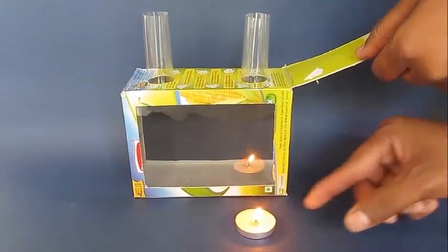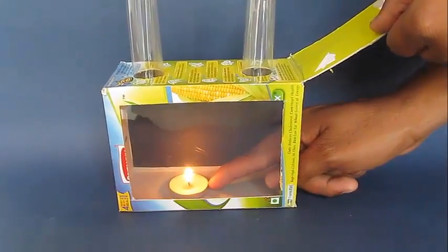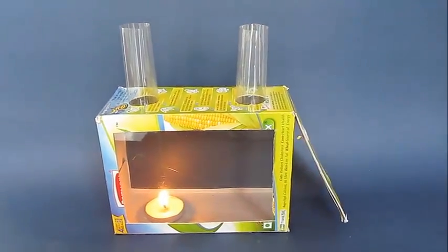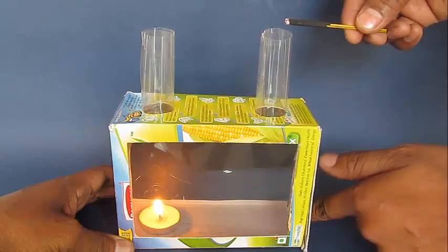Then light a flat candle and place it just below the left hand chimney. We know that as the candle burns the air gets hot and the hot air being lighter rises up in the chimney.